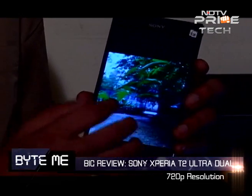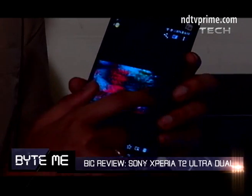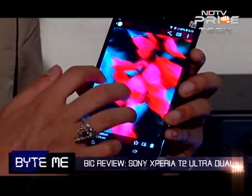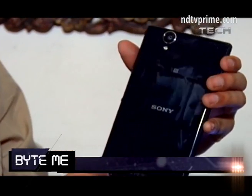Surprisingly, in comparison to other Sony phones, this has got great color fidelity — you've got natural colors, good viewing angles. Sony uses its Triluminous technology here which bumps up the color fidelity. Overall, I found the display to be very impressive for a phone of this class.